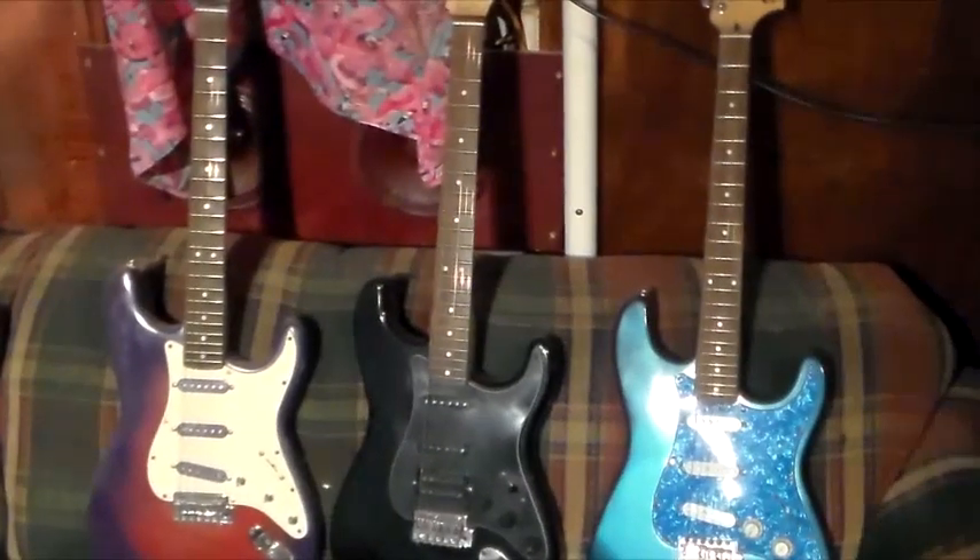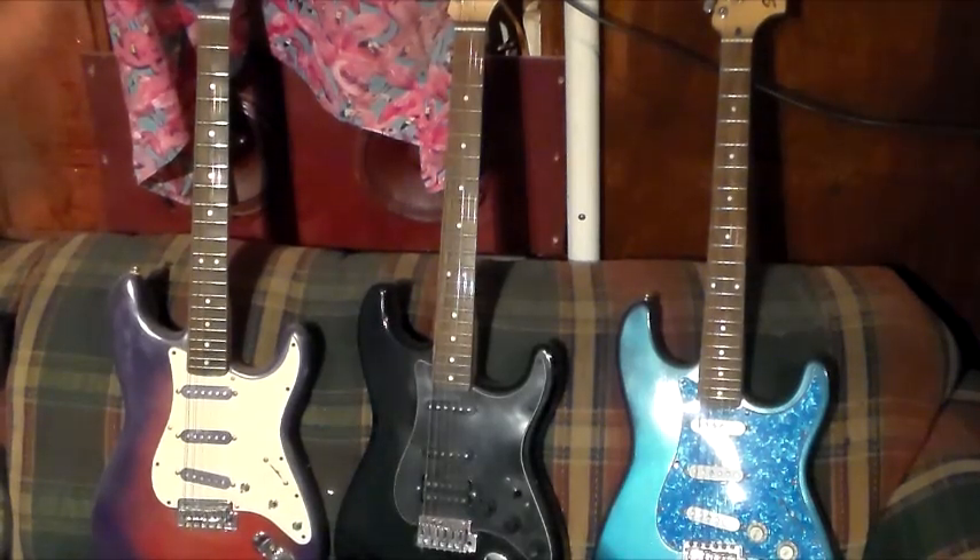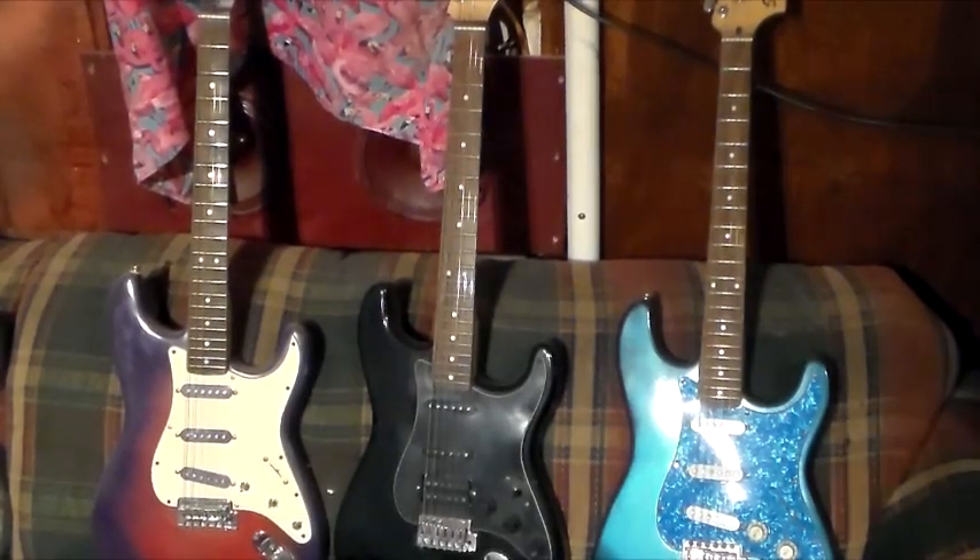In total I have ten guitars that I'm going to try to sell for $95 plus shipping. You want pictures? I'll get you pictures. You tell me which guitar you want to look at and I'll get close-ups. Thank you for your time.